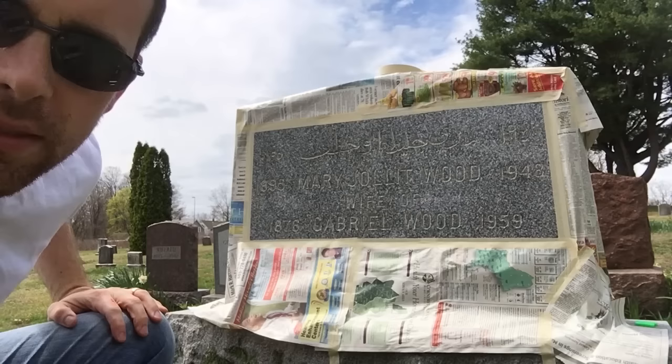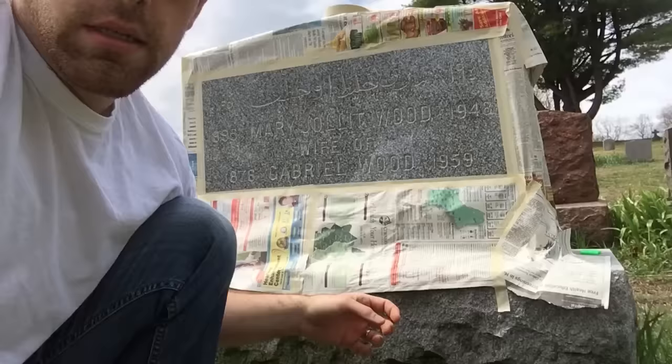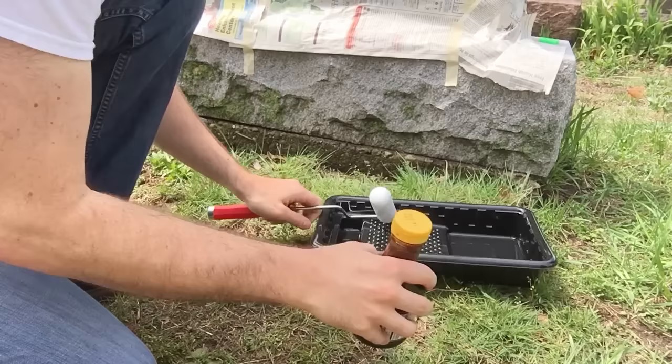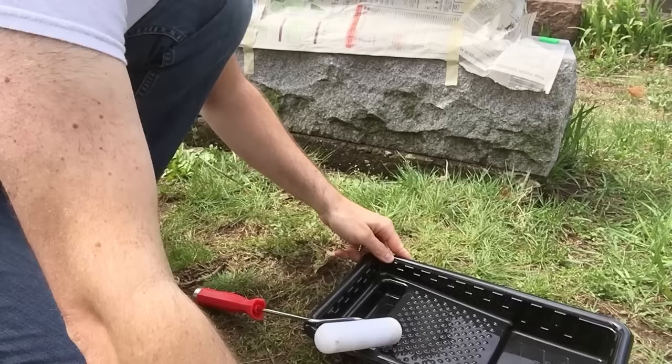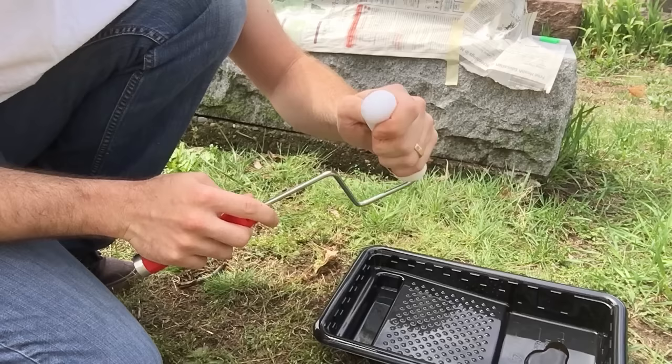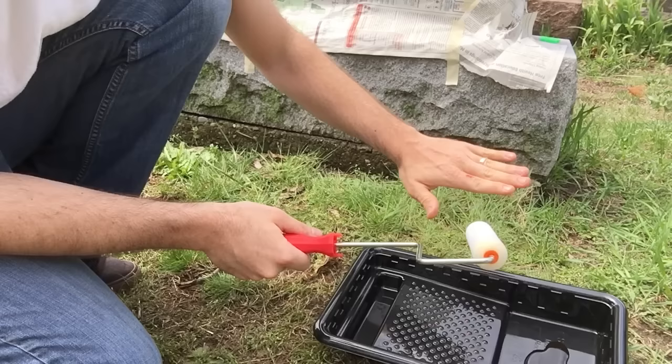Although it still looks like you can read them, I don't want to prove myself wrong - trust me they are illegible most of the time. Next part: we're going to spread some molasses on the face of the stone. We're going to roll it on with a 6-inch foam roller - just foam, not a regular roller with a nap, just foam. It prevents the material from getting inside the actual V lettering. We just want it on the face of the stone, not in the cut at all, because that's where we want to paint.